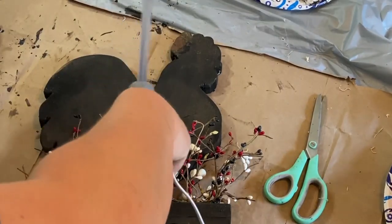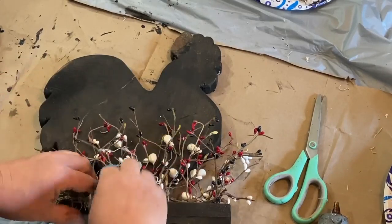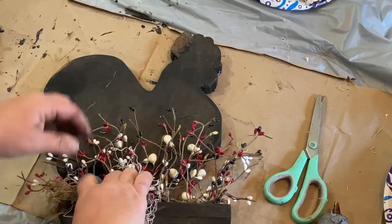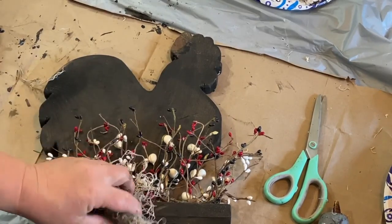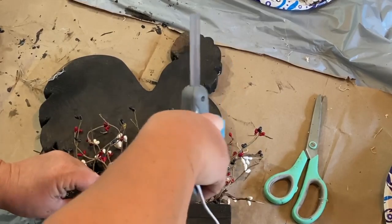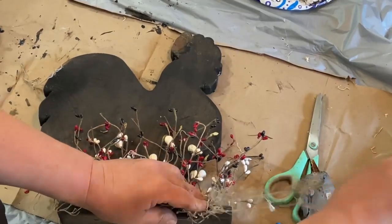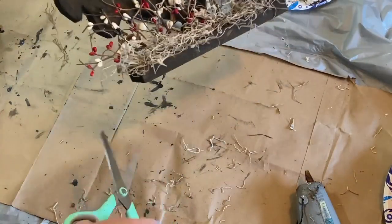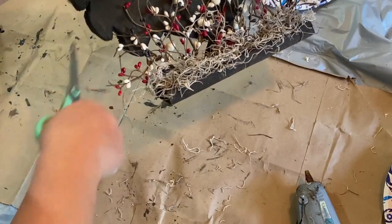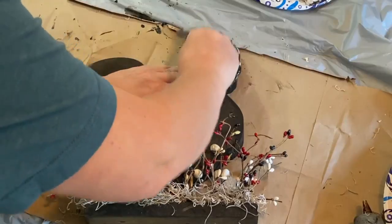Now I'm taking some Spanish moss and going around the bottom, hot gluing it to cover up the wire from the pit berries and make it look a little cleaner. Once that's all glued down I give it a little haircut to get some of those flyaways off. I don't mind it going every which way but I don't want it too much.